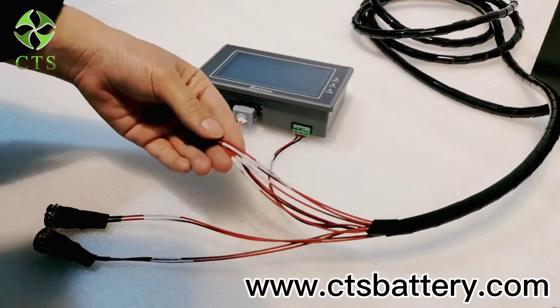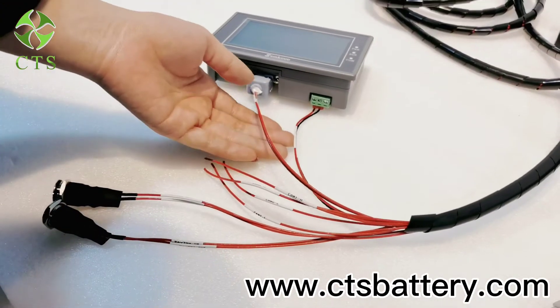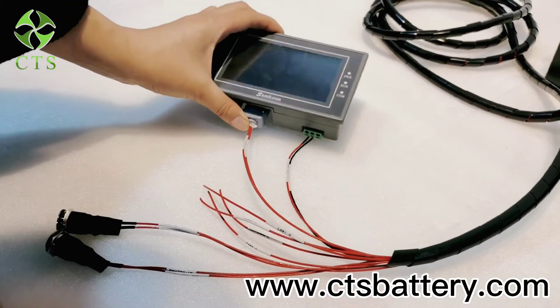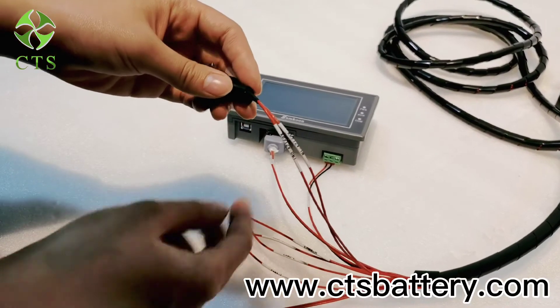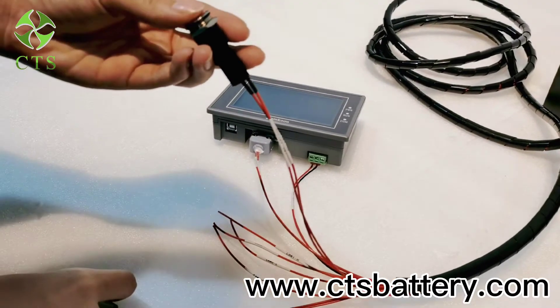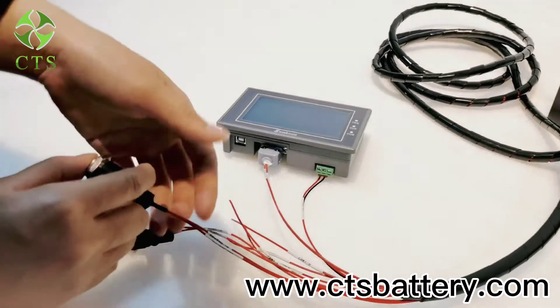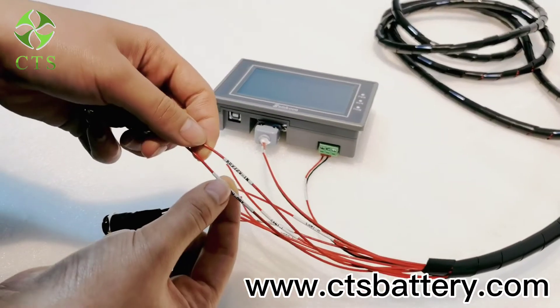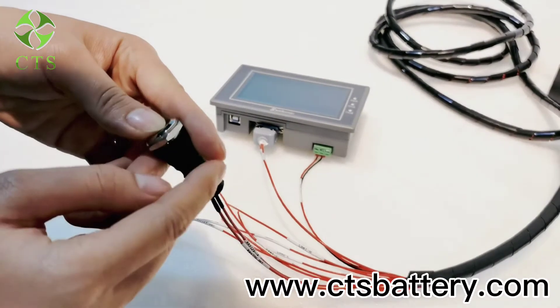There are 10 communication cables and two cables to connect our LED screen. This is the 12 voltage cable — we can switch this button first — and this is the 72 voltage cable.